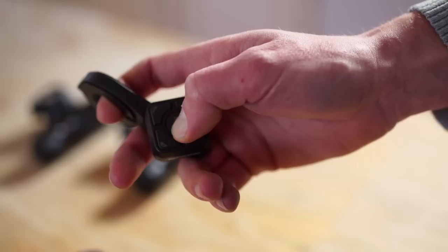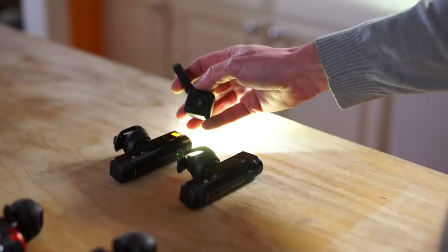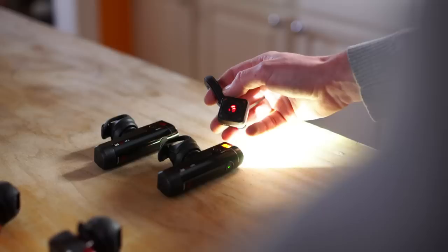Setting up your transmitter system is simple. To pair, just hold the lights in close proximity to the remote. Hold the center button for eight seconds to enter pairing mode. It will search for lights one at a time. When the light blinks, press the button that you would like to control on the transmitter remote. Once paired, it will move to the next light.